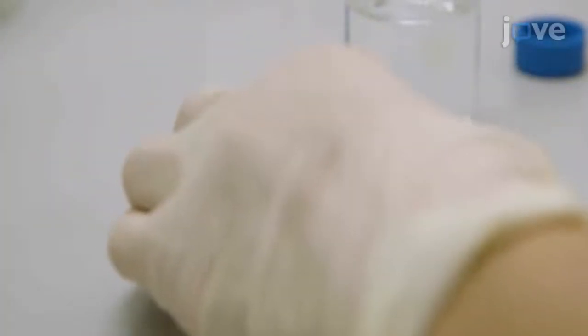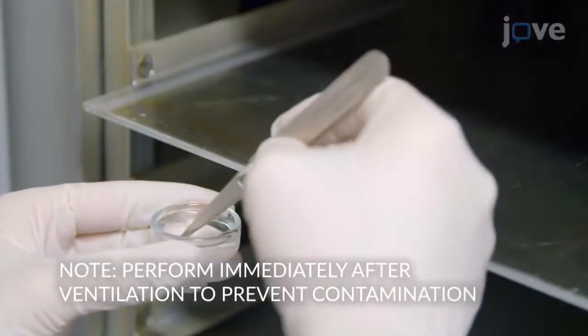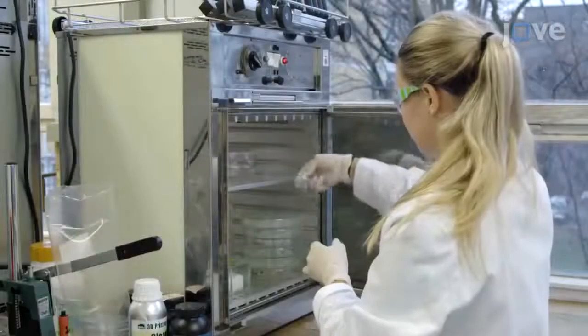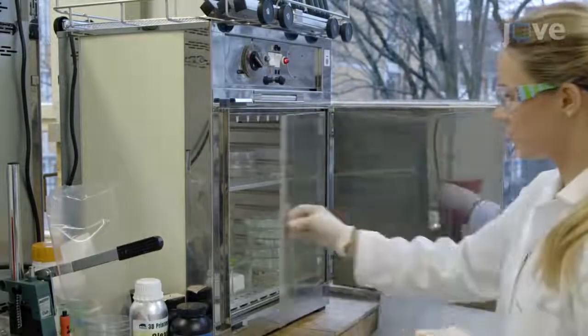After the plasma process is complete, ventilate the plasma chamber by selecting Confirm and then Venting. Proceed immediately to the next step in order to prevent adsorption of contaminants. Place the chips in the petri dish and incubate the chips for 3 hours at 60 degrees Celsius. Remove the petri dish from the oven.